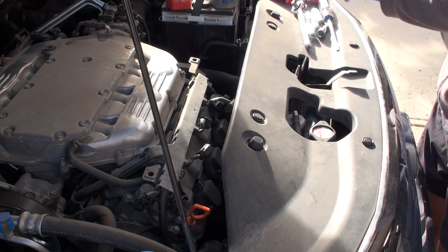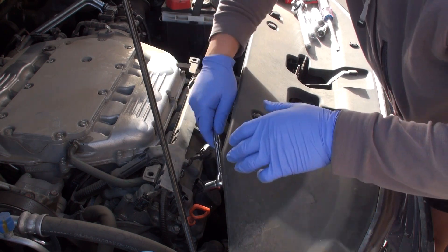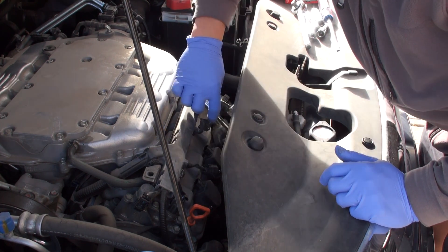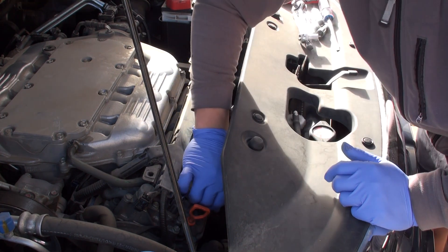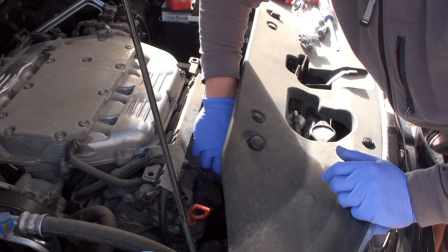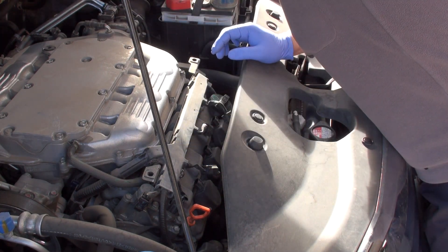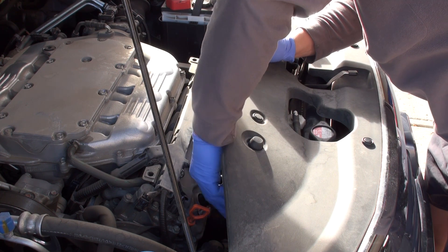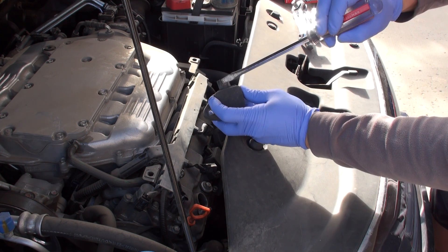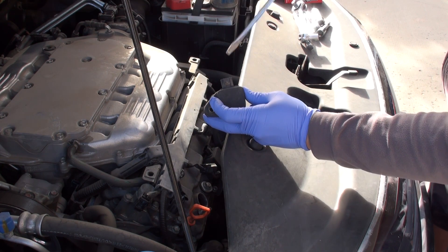Once we've removed the ignition coil connectors, take a 10-millimeter ratchet and undo the three 10-millimeter nuts — one per coil — that secure it to the valve cover. They're not very tight and you shouldn't require a lot of force to remove them, and you certainly shouldn't over-tighten them on reinstall. You can then just wiggle and gently lift each coil out.